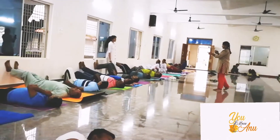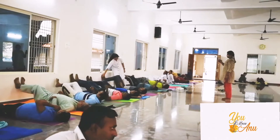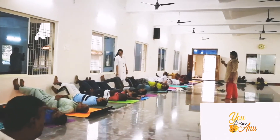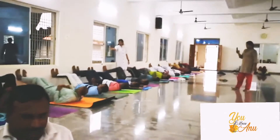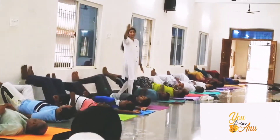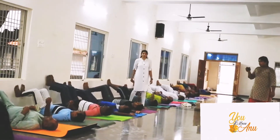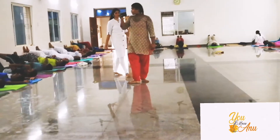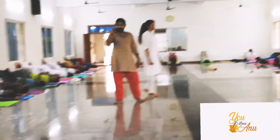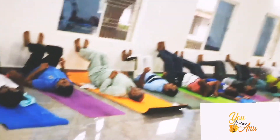The second step is to stretch. The second step is to stretch. The third step is to stretch. 90 degrees close. Push forward. Come and press your hands. Come and try.